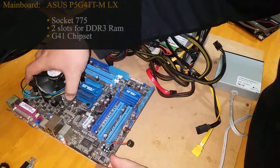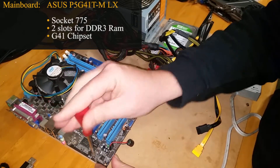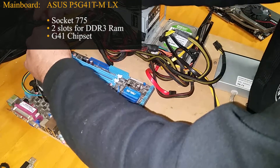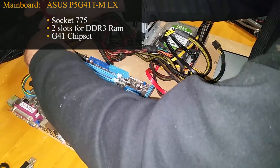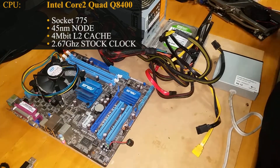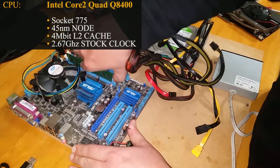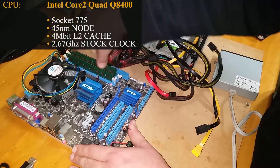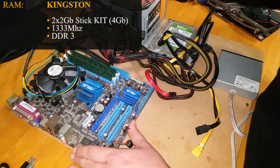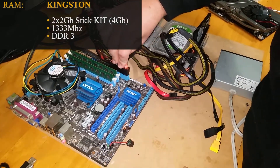First up we're loading on the Asus P54 G41T-MLX motherboard. This motherboard is socket 775 and running off the G41 chipset. We also have the returning Q8400 Core 2 Quad from 2009. This is a 45 nanometer CPU with 4 megabytes of level 2 cache. We're sliding in two sticks of 2GB DDR3 RAM from Kingston, running at 1333.